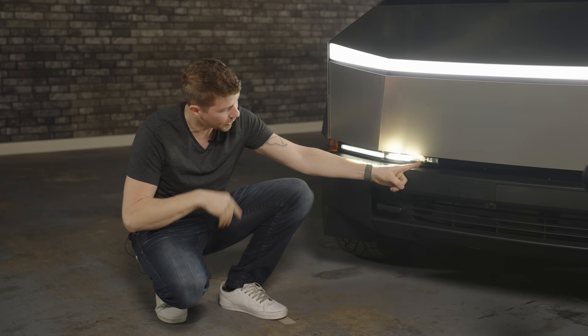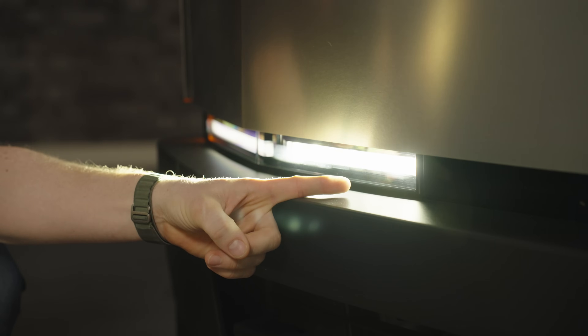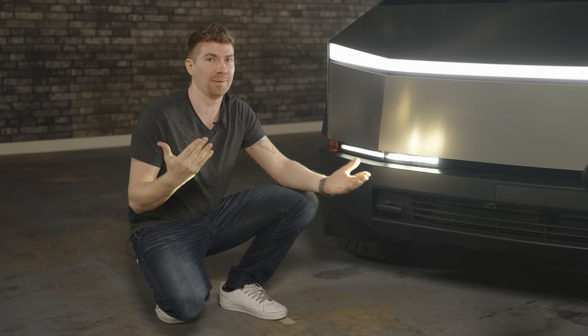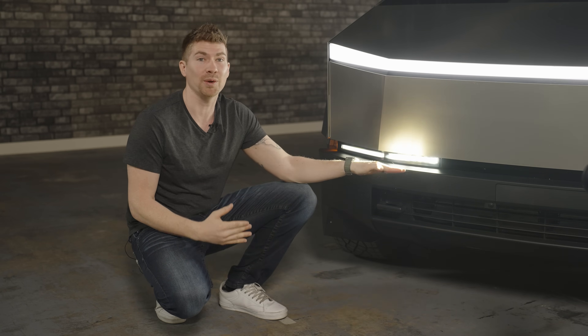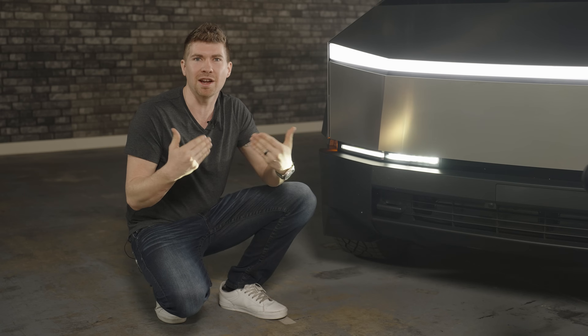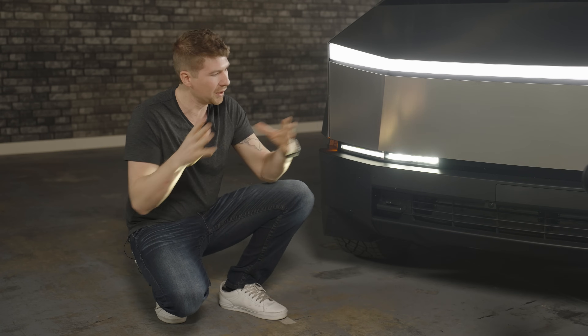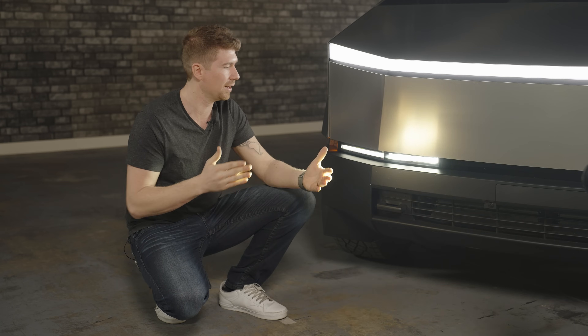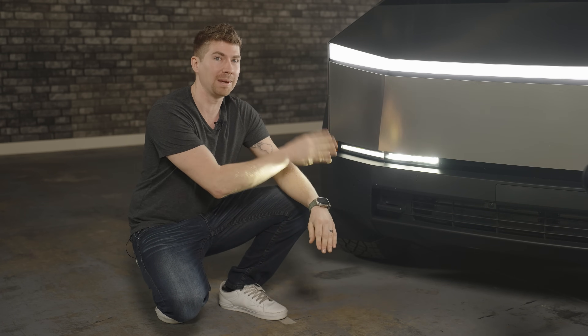On high beam, when you turn that on, you're going to see four more reflectors light up with the LED chips. In my opinion, that's not going to produce a big enough or a bright enough beam pattern. With all of the new technology out there, especially with adaptive laser lights and the BMWs and whatnot, there's no way that that's going to compete.